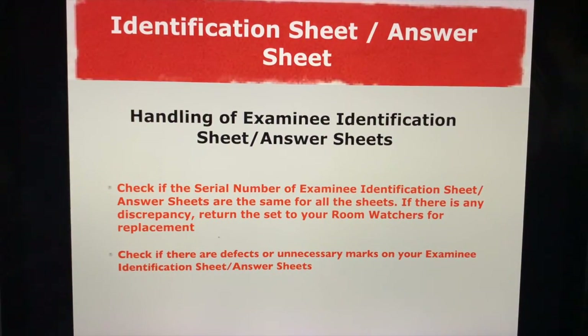A few reminders for those taking the exam. Once you get your identification sheet and your answer sheet, please handle them with care. Check if the serial number of the examination identification sheet and your answer sheets are the same for all sheets. If there are any discrepancies, return the set to your room watchers for replacement.